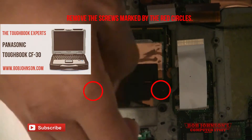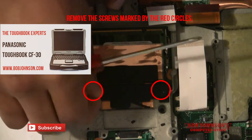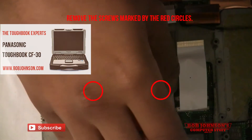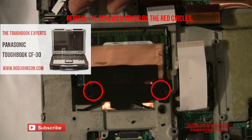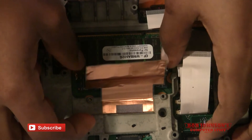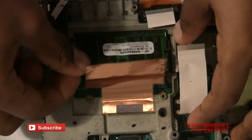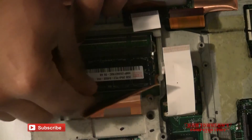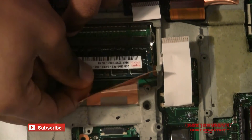Next you will have to remove the internal memory. There are two screws that hold a black bracket in place covering the internal memory. Remove the two screws then lift the bracket. Next there is a heating plate and then two clips holding down the memory. Push the clips apart and you will be able to remove the memory. For the second memory card, do the same.